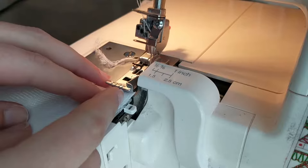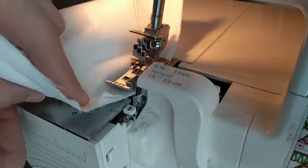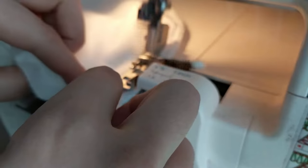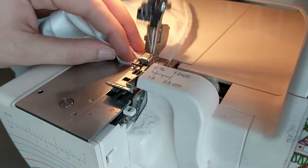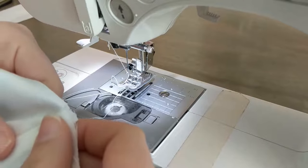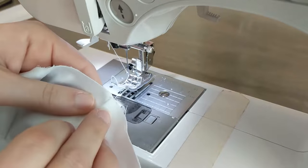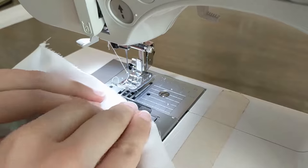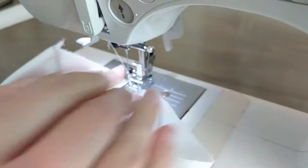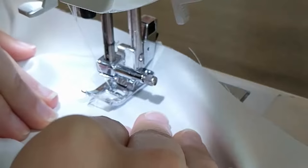To keep everything nice and clean, overlock your two new seam allowances. Take your two new seam allowances, fold them to one side, and top stitch them into place. This step isn't necessary but gives you a nice and clean finish. Remember that I prefer using a longer stitch when top stitching.